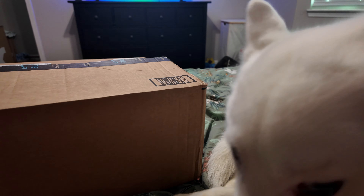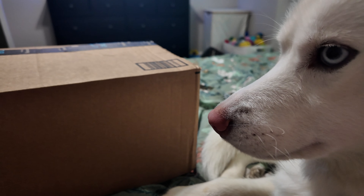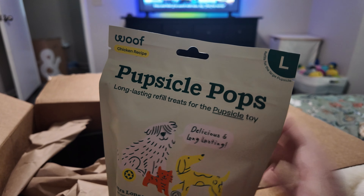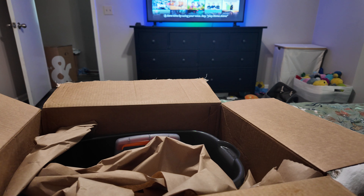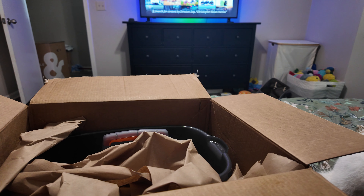We're finishing up lunch with some Wheat Thins and Bluebell cheese wedges. We got an Amazon package — I kind of forget what's in here. Piper, do you know what's in this box? So I got Piper one of these — they're called Pupsicle pops. You freeze them and put them in this little plastic holder, and it gives her something to do, just takes time for her to eat it. You can either freeze it or just put it in the fridge. She's had one before but I bought the molds to make my own and she was not into those.